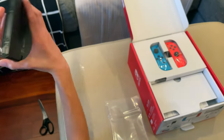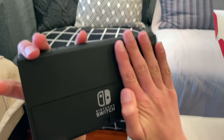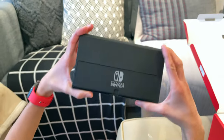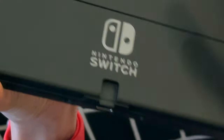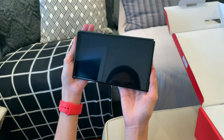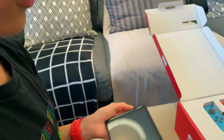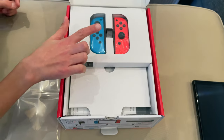And also guys, the back — feels so good. And it's the new kickstand. See guys, it's adjustable. Nice. And then that's where the Joy-Cons slide in. It is beautiful. But we're gonna put this to the side because we also have the Joy-Cons.